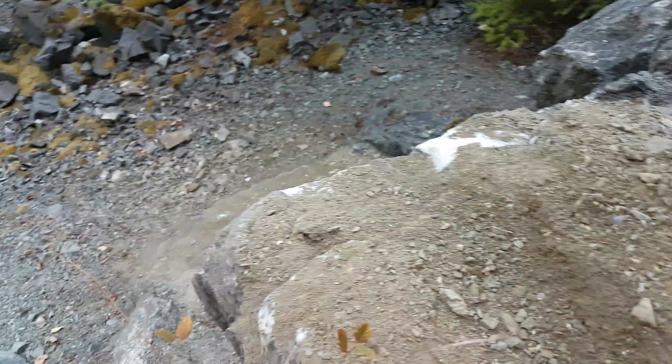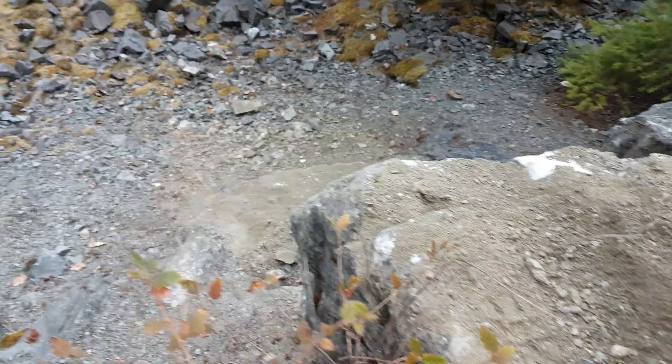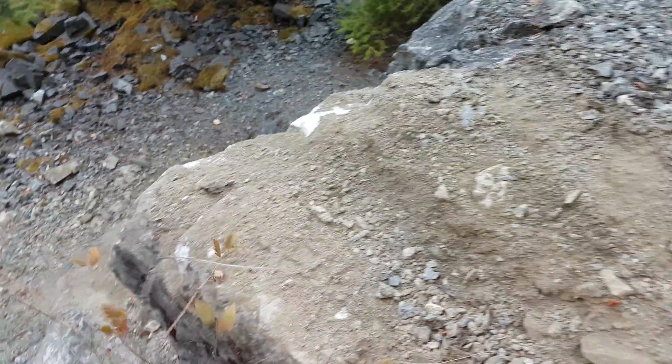We're going to heavily prospect this area now that we've found this new showing, send our samples in, and hopefully we can turn this into a mine site.